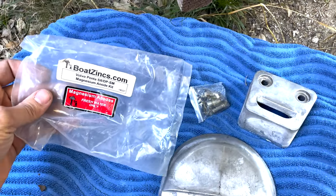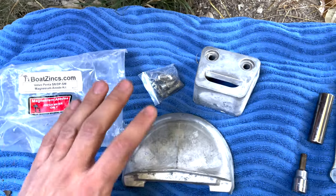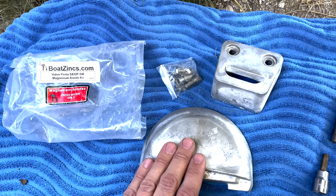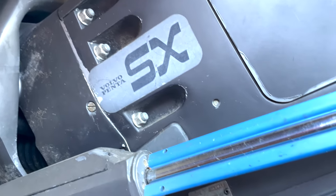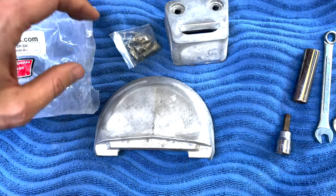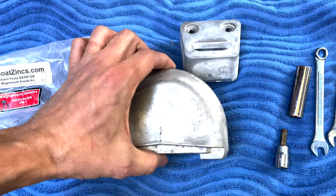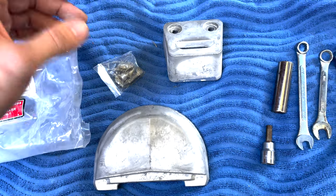At this point I'm not going to take a chance, so I'm definitely going to switch over to magnesium. This whole kit here wasn't very expensive. This is a Volvo Penta SX, and I'll show you on the OMC Cobras in a little bit where you can find the anodes. For the Penta it's just these two; the OMC Cobra has one more, and we'll look at that in a second.